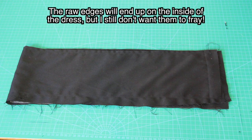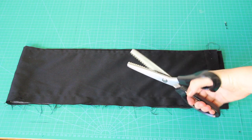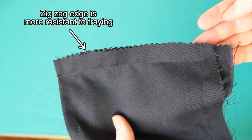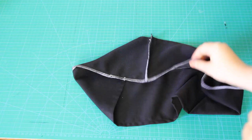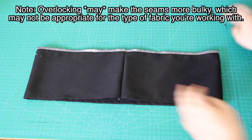I don't want the raw edges of this piece to fray once it's attached to the dress, so what I do next is going to stop them fraying. One method is to use pinking shears and cut off the excess fabric from the raw edges. You can also use a product like Fray Check on the edges, or if you have an overlocker like I do, you can go over the raw edges with that. Whatever method you've used to prevent fraying, this piece can now be attached to the dress.